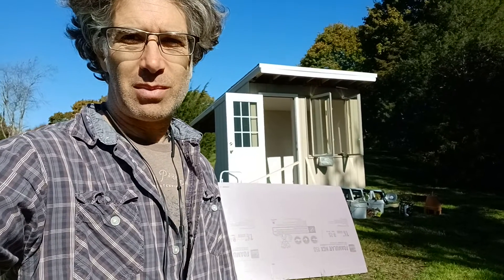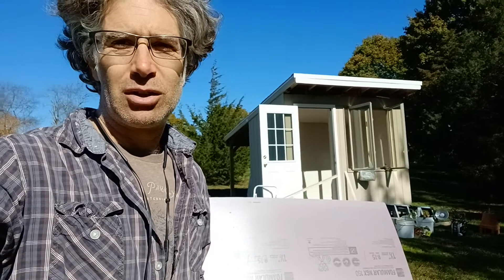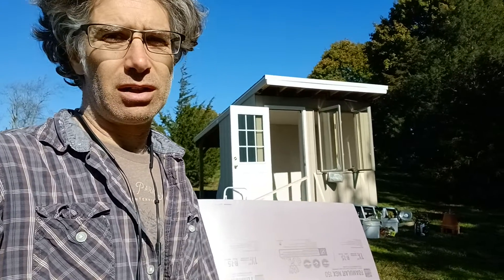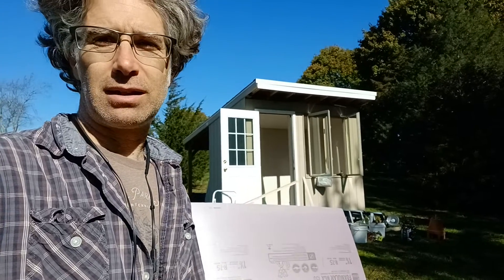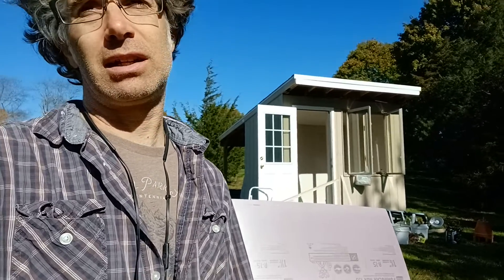Hey there, good people — music box update! Very exciting, a lot happening right now with the walls and the floor. My drywall is up, sheetrock is all up. I need to now just take care of all the mudding and taping, but it's very much a moment of closure now that the walls are all tucked away.